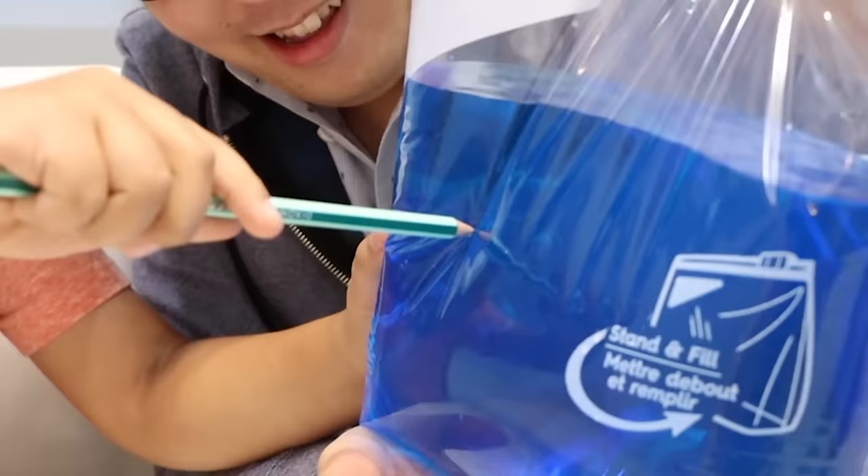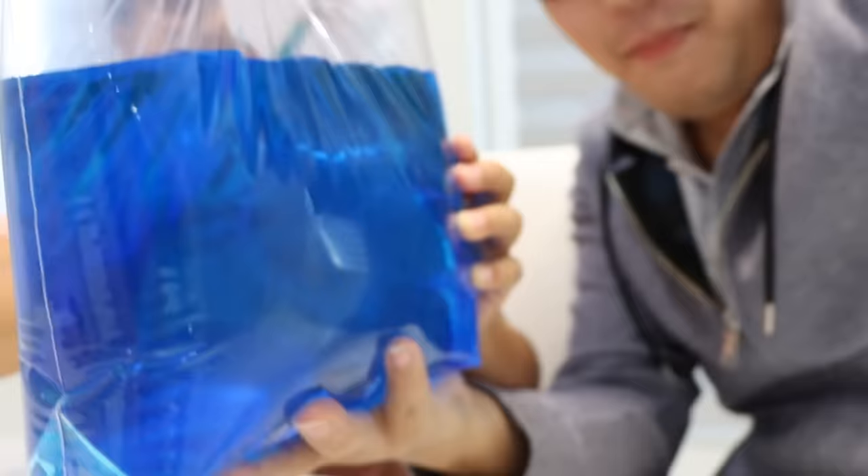Next up, we're going to need a sharpened pencil. Don't forget to ask a grown-up for help. All right, here we go. We're going to poke it through. Three, two, one. Is it going to work? Yeah, it's not going to make a mess. Oh, it's poking through. Whoa. Look, the pencil's inside.